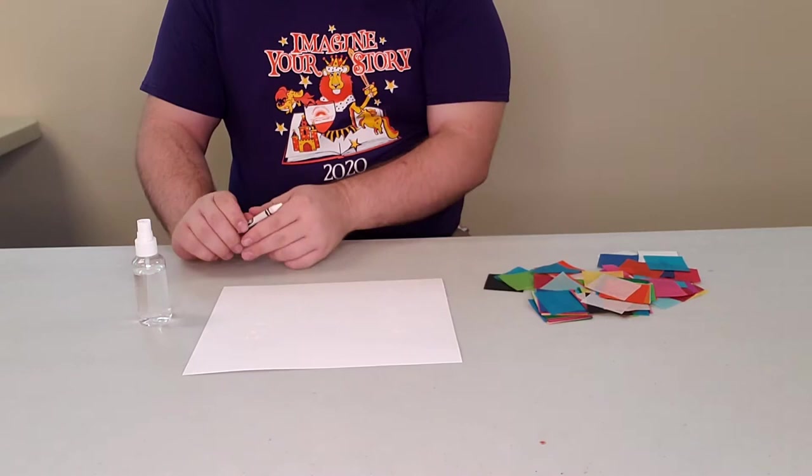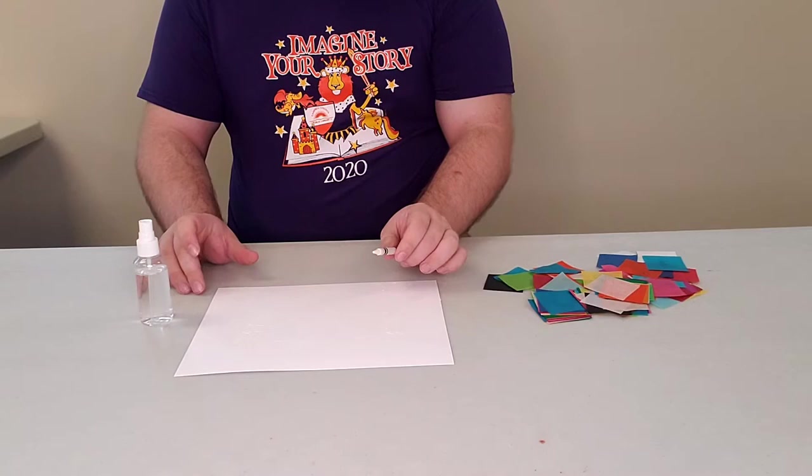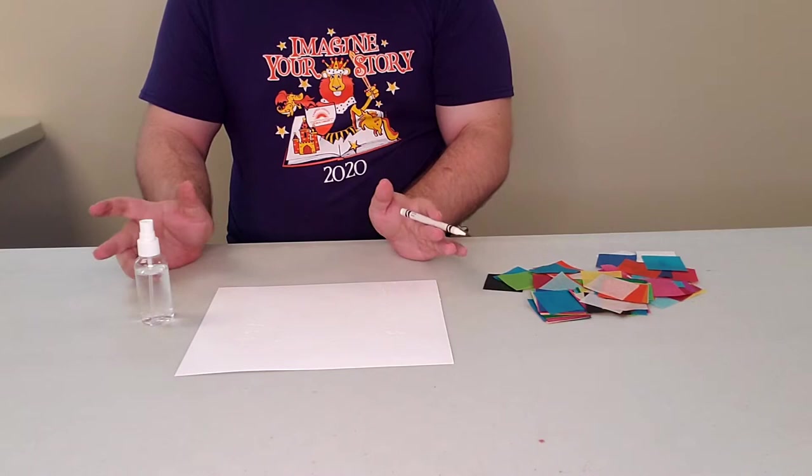The first thing you want to do is take your crayon and draw a design — whatever you want — onto the paper. I provided a few extra sheets of paper so you can always do more than one. I've already done my design so I'm just going to move on to the next step.